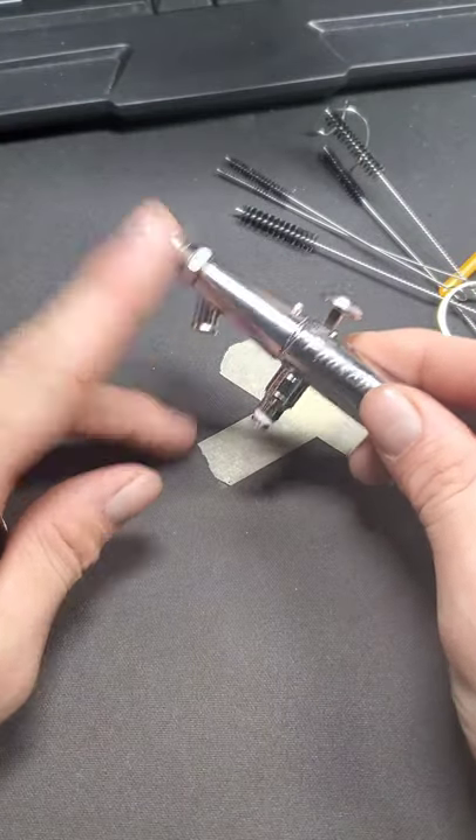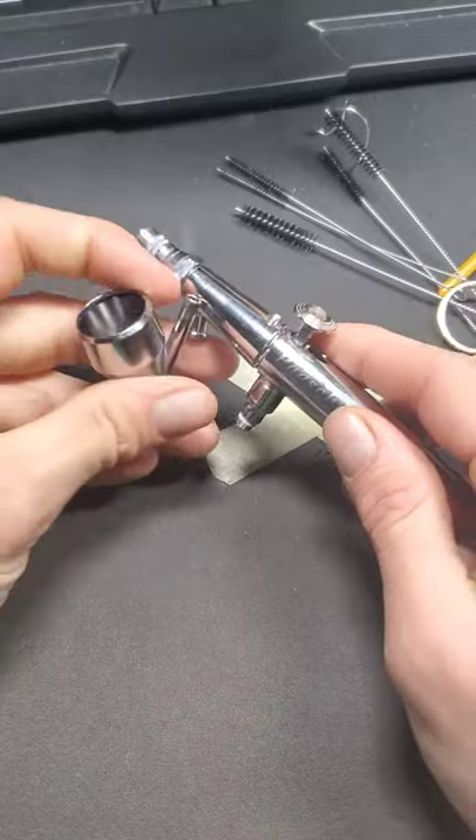My airbrush is a little bit different — it doesn't have the cup on the top. It's not a gravity fed; it's a siphon, so the cup goes on the bottom.